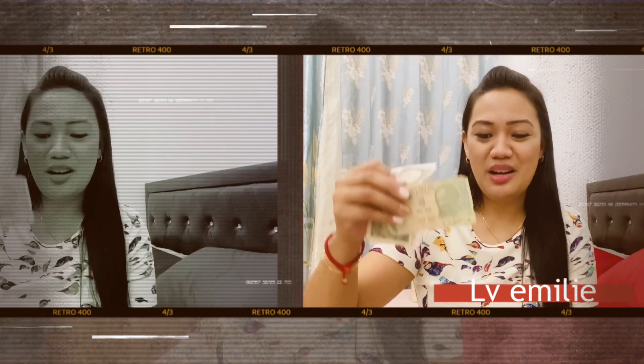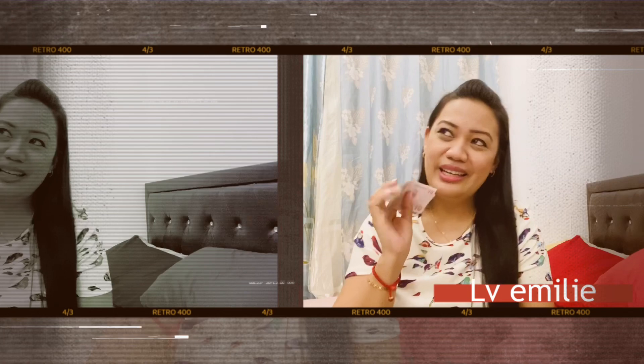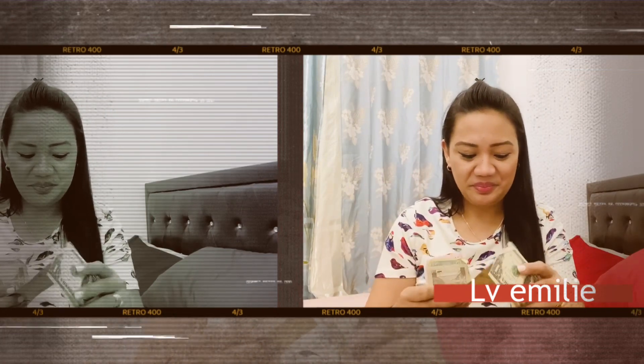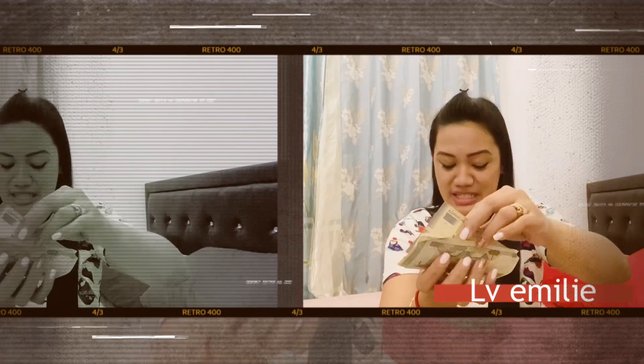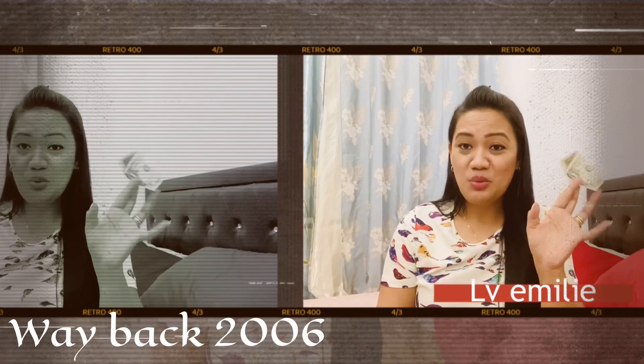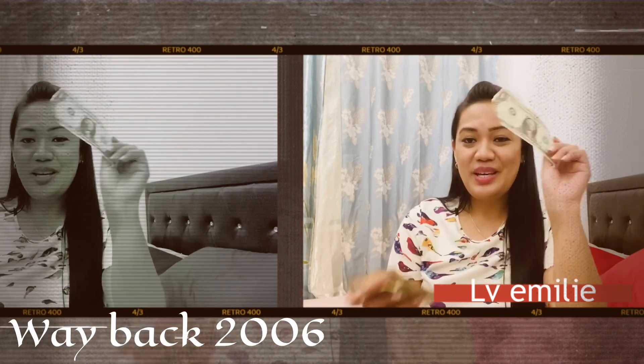I also have one Saudi Arabian riyal here — I forgot exactly who gave it to me. And when I traveled to Azerbaijan Baku in 2017 for a business trip, I kept some manat — that's what they call their currency. And this one US dollar was given by a guest when I worked as a receptionist — she was a flight attendant, Miss Mina — though I think I gave the rest of the dollars to my sisters.